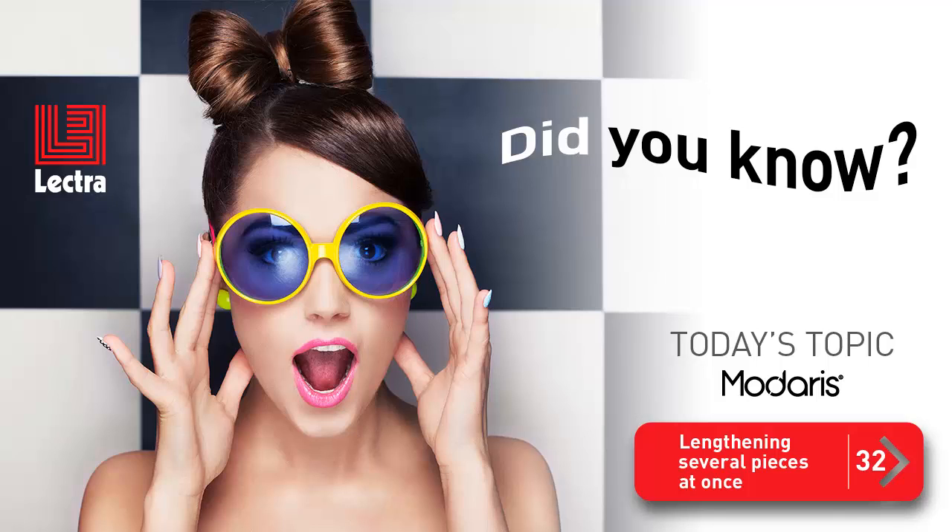Hi there! It's time for another Madaris time-saving tip. This time, the topic is lengthening several pieces at once.